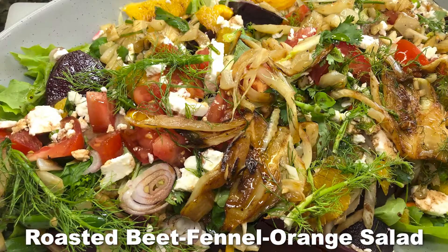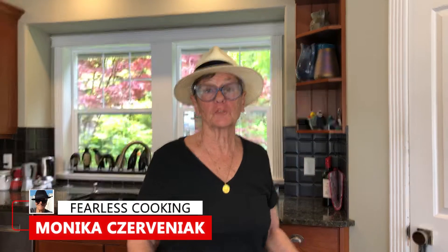Today we're going to make a roasted red beet fennel orange salad with a beautiful balsamic vinaigrette dressing on top, and we're also adding some feta cheese on top. Hi, I'm Monica Treveniak here with Fearless Cooking. Let's start this salad.